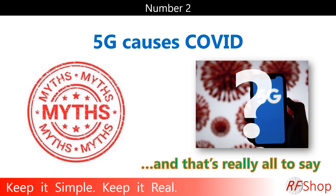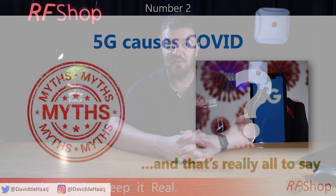Number two — this one was actually more of a 2020 topic, but I have to include it. Fortunately I wasn't confronted with it too many times here in Australia at the ATSIS RF shop. The topic is: does 5G cause COVID, or did 5G and COVID have anything to do with each other? Being an RF shop, an antenna company, a 5G and 4G company, it's no secret where I stand.